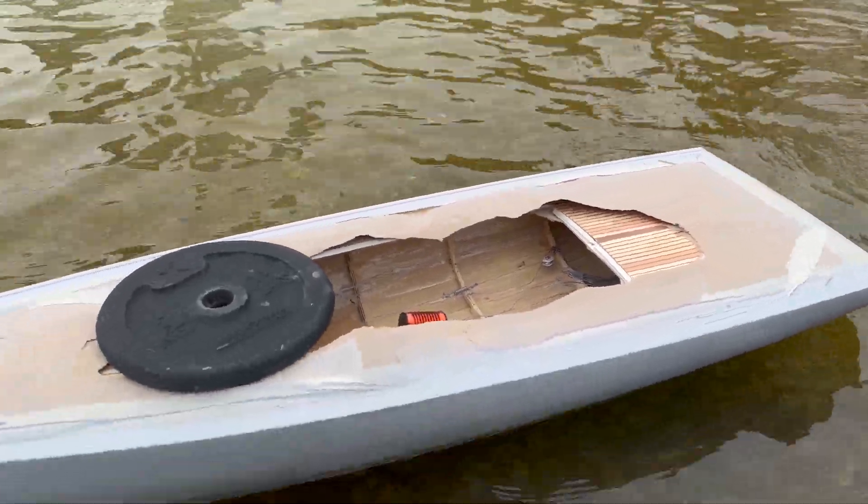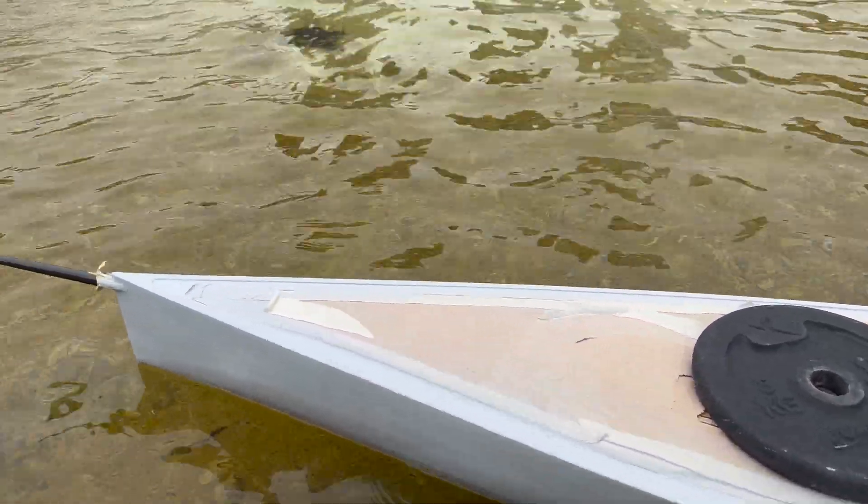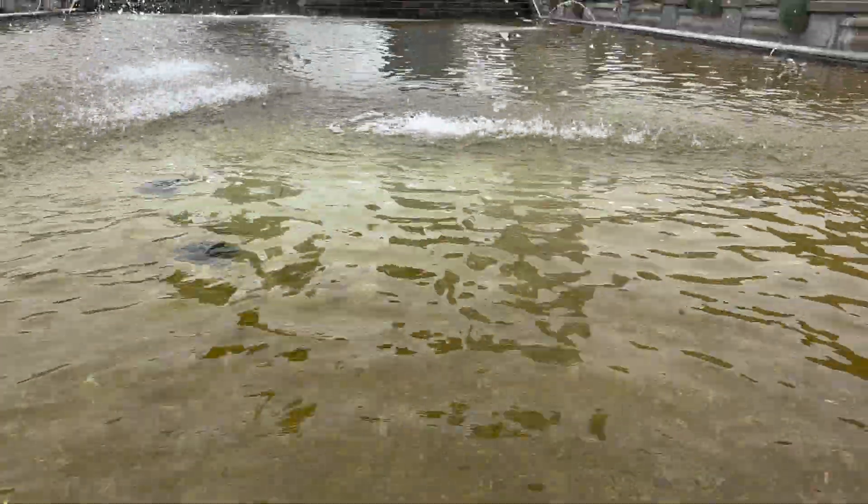Before painting, I wanted to be sure that there were no leaks, so I tried the hull in the middle of my city and surprisingly everything went well.